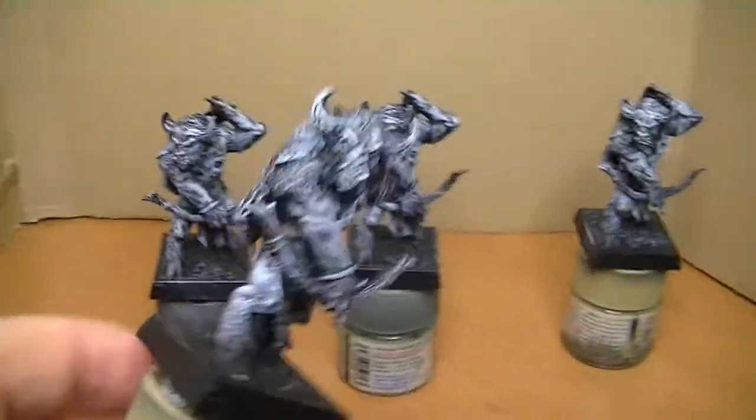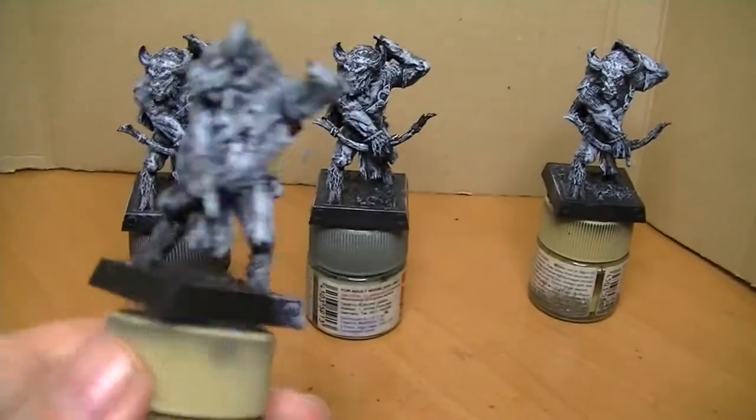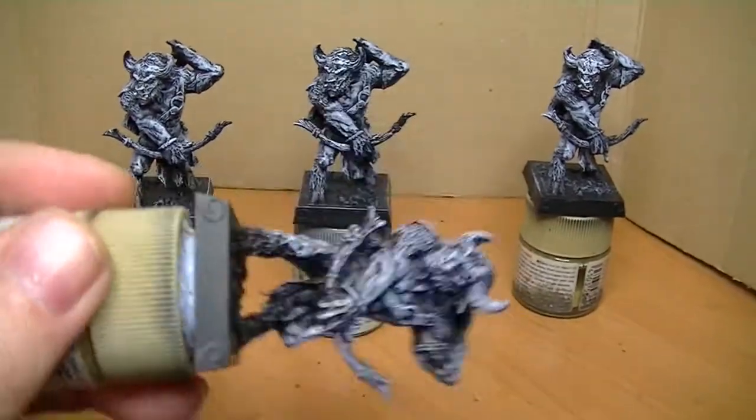The next thing I'm going to do is these. They're going to be blue as I've said, and I've just given them a quick highlight so I can actually see what I'm painting. So I'll get on and see how we crack on with them.